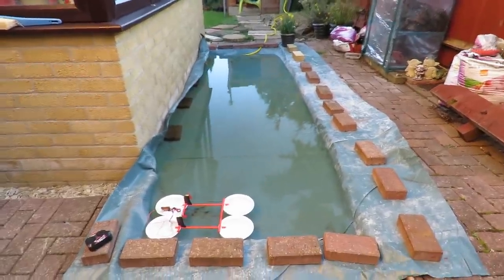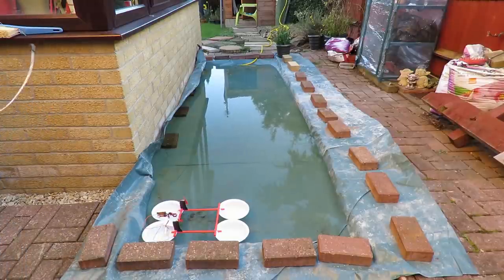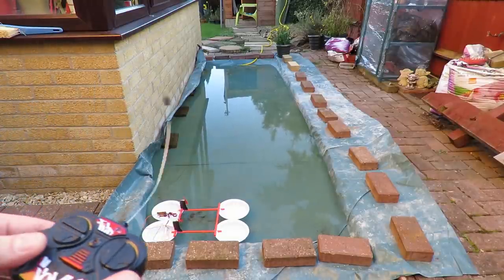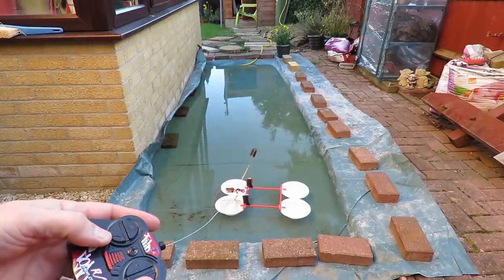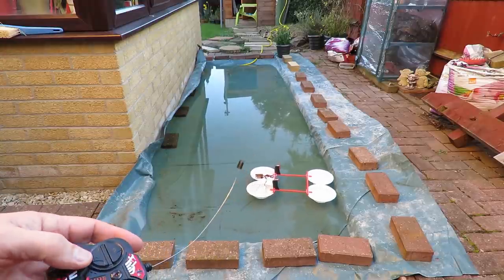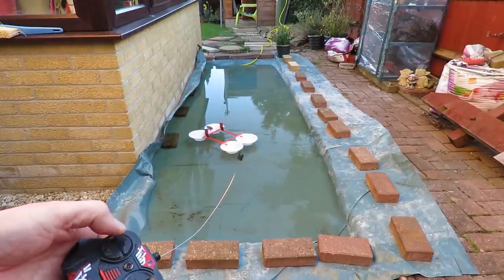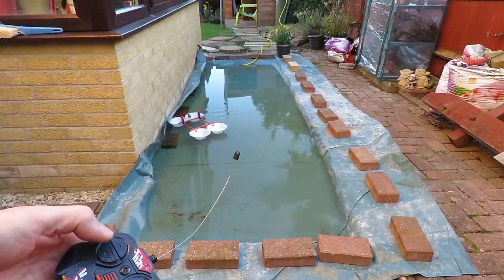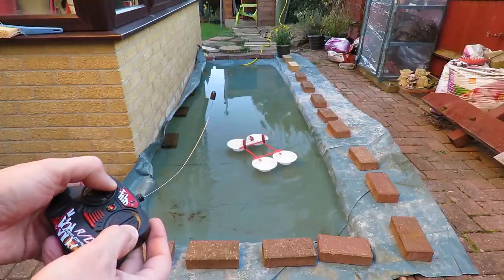I'll just set the camera up and we'll see if we can run it up and down. The usual setup is one control for the left motor and the other for the right motor, but the wind's blowing it at the moment. So which was forwards and which was backwards? Well, you can decide whether that's forwards or backwards, and that's the opposite. And if we do one either way.